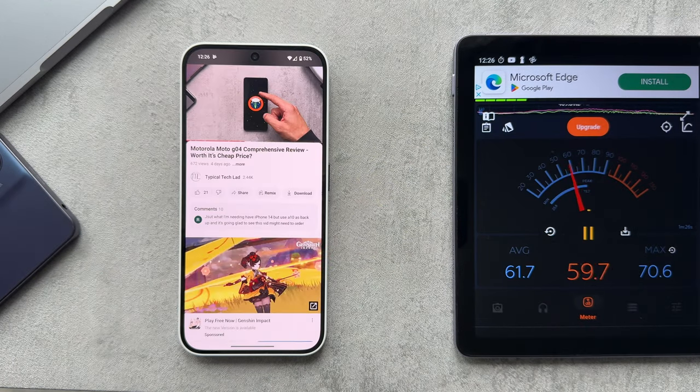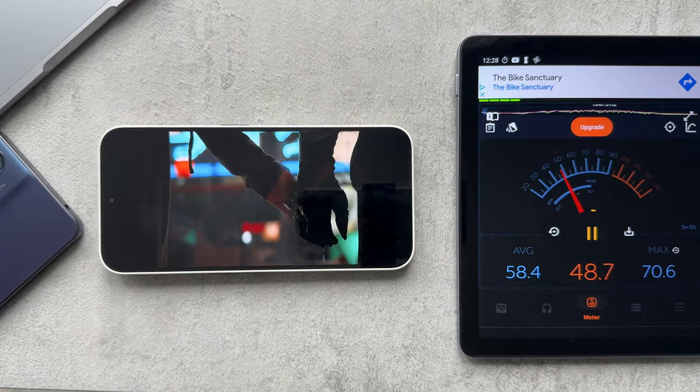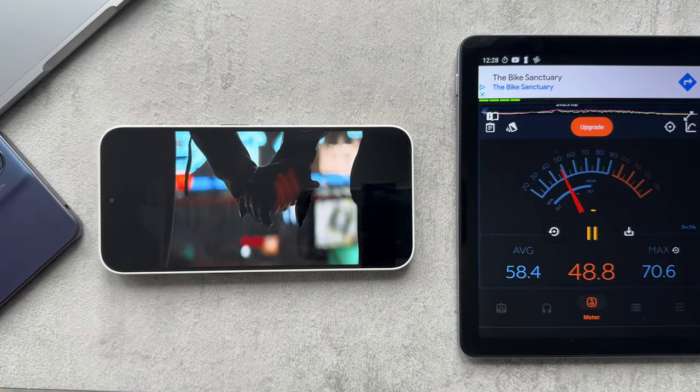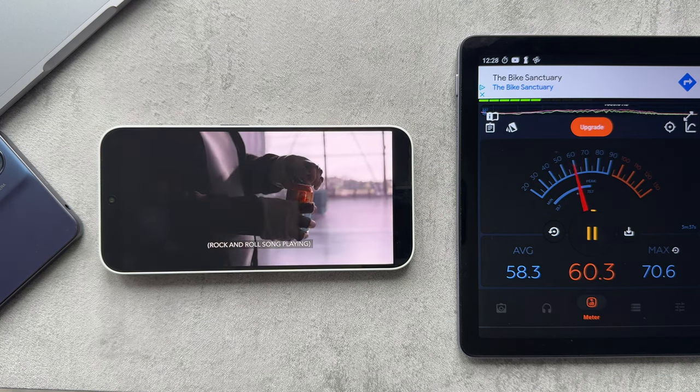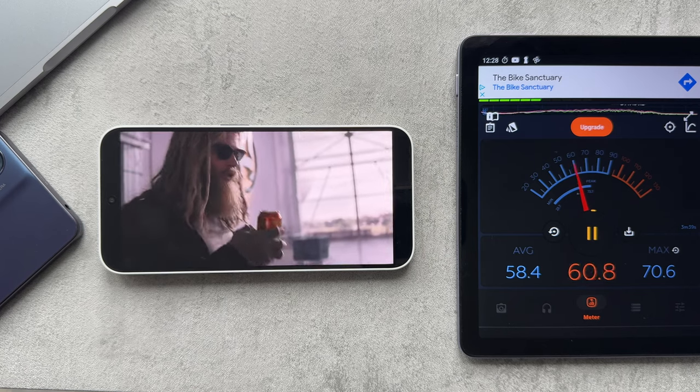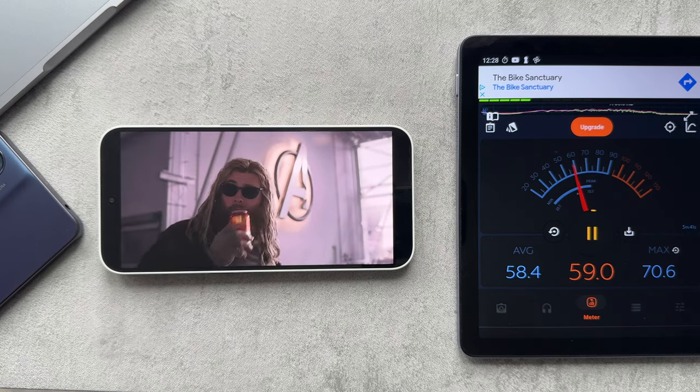For OS updates on this phone, only two years of security patches, which is quite disappointing — so if you get the phone you're going to be stuck on Android 14.